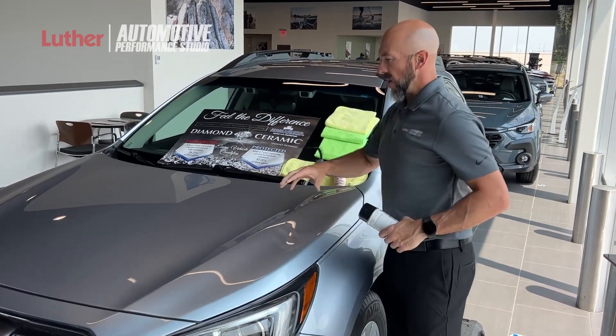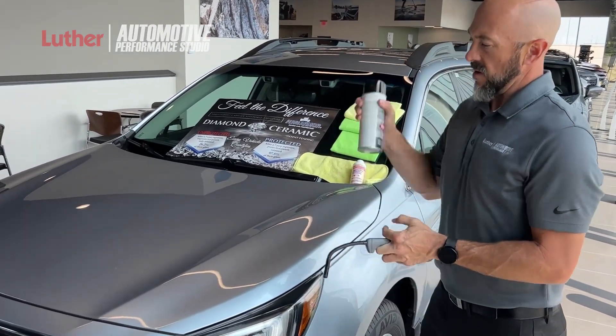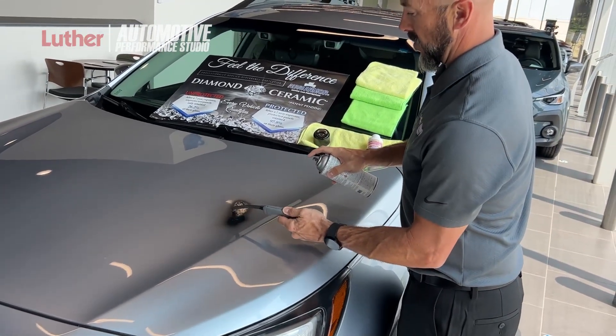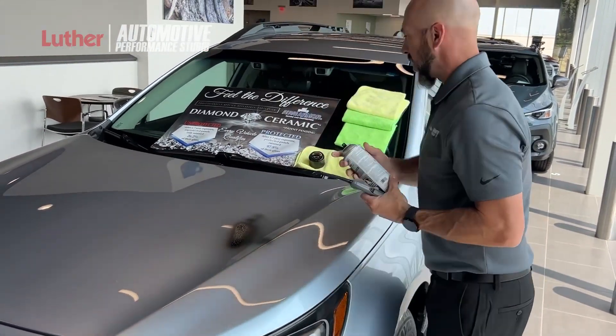Earlier, I paint sealed this whole hood of this vehicle. It protects so well that I can take this black spray paint and spray it right there on the hood.